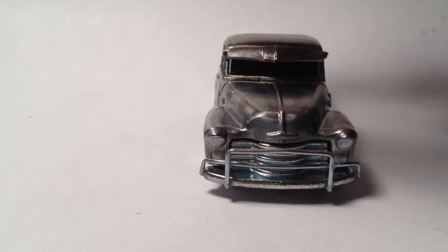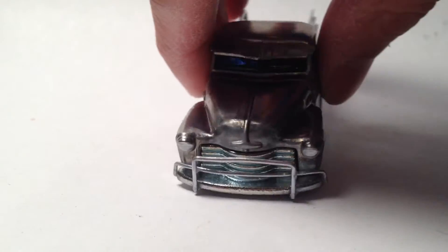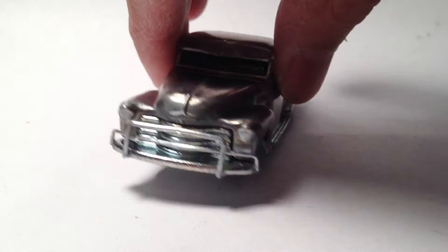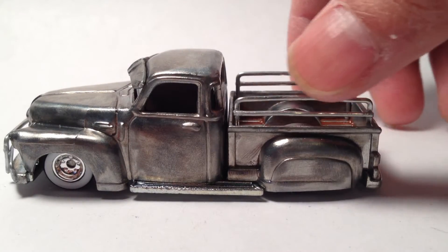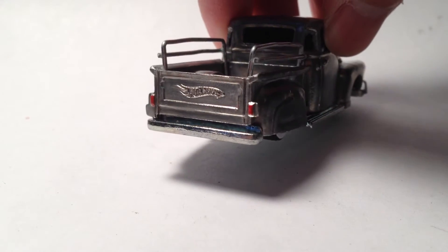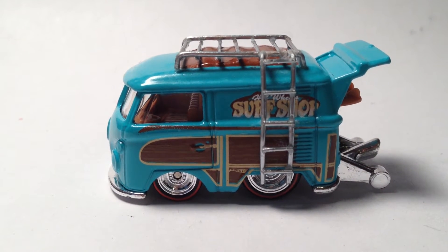I went with the zamak look — couldn't decide on a color paint, plus I couldn't spray, so I went with the zamak look. Notice on the front bumper, powered by paper clips. On the back, the bed, I painted it brown — kind of wanted it to look like wood — and paper clips on the railing. The only detail on it is the tail light and a little bit on the headlights.